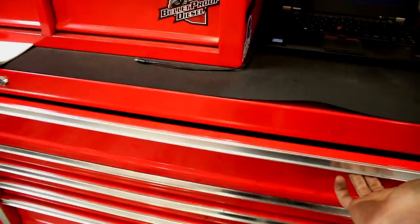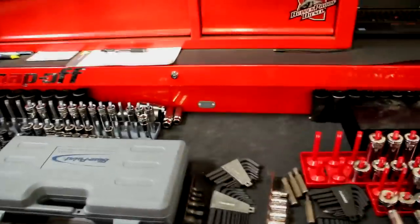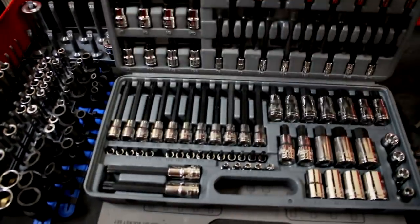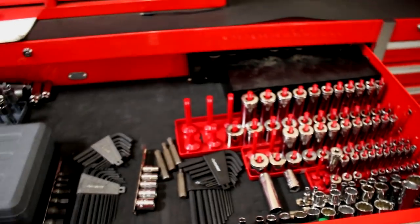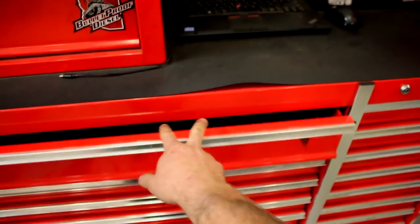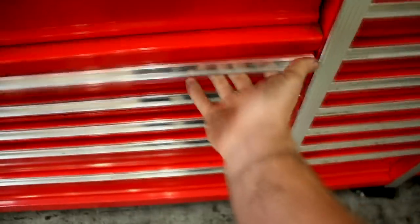We've got the big top drawer — it slides real nice and it's pretty tight. It's got a decent amount of weight in here; it's mostly just my socket drawer with a Blue Point set, Allens, Torx, and stuff like that. It's not super heavy but stays nice and firm and rolls real nice. It doesn't have that easy glide thing like the Snap-on ones do — you can let it go and at the very end it'll kind of catch and roll in. These drawers are all the same size for the next few.